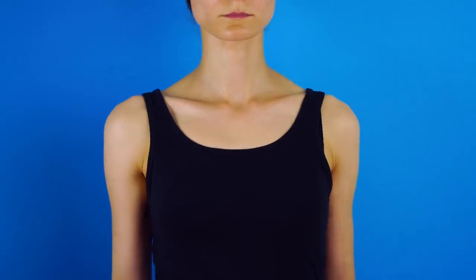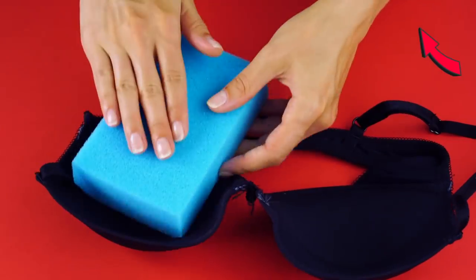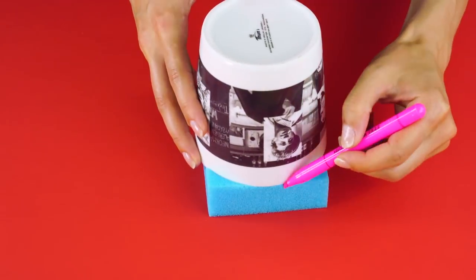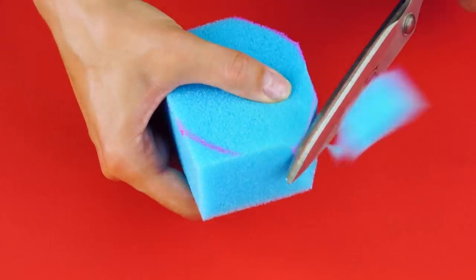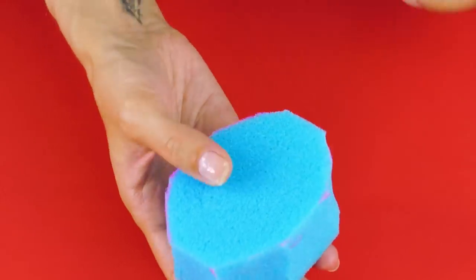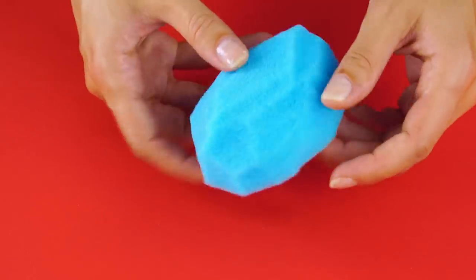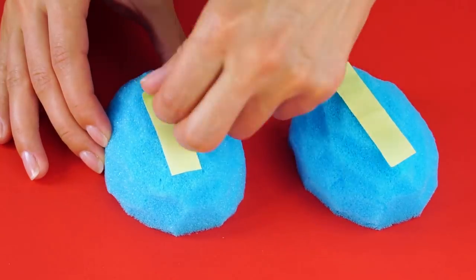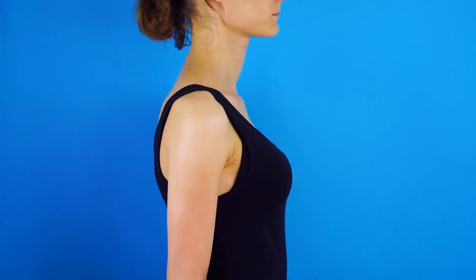You're pretty just as you are, but if you want to play with curves, try this. Measure some foam padding for your bra and cut it out. Use a cup to measure two circular arcs on each side of the foam, then cut the foam into a sort of oval dome shape. Use double-sided tape to fasten the pads in place. Now you've got a more curvy look!